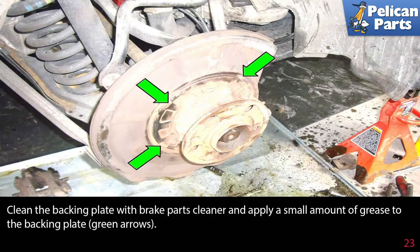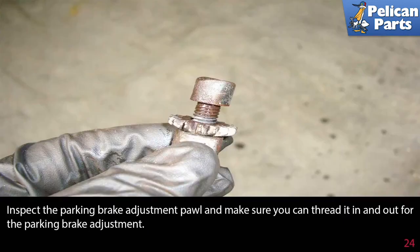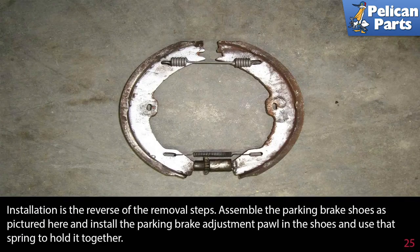Clean the backing plate with brake parts cleaner and apply a small amount of grease to the backing plate (green arrow). Inspect the parking brake adjustment pawl and make sure you can thread it in and out for parking brake adjustment. Installation is the reverse of the removal steps. Assemble the parking brake shoes as pictured and install the parking brake adjustment pawl in the shoes, using that spring to hold it together.